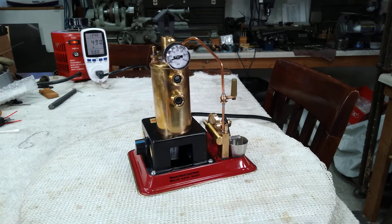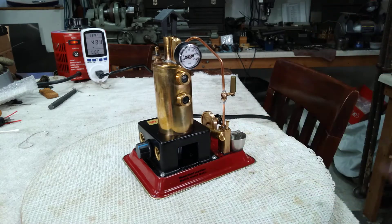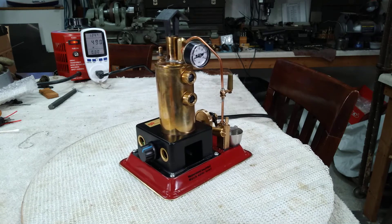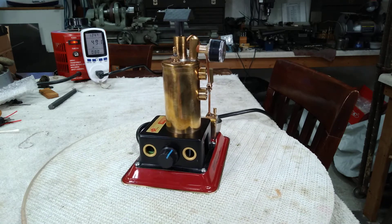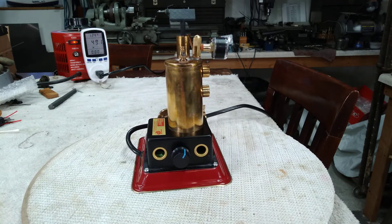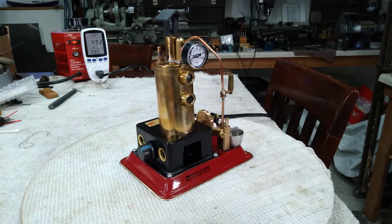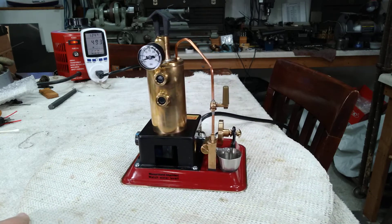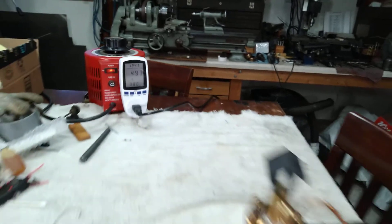I did a lot of work to make this one run good. A lot of the alignments for the cylinder bore to the steam chest were way off — I call it tuning. Here's our voltage regulator. To show you that it works just fine, let's crank it up. Right now we are at 49 watts — it's pretty sensitive.